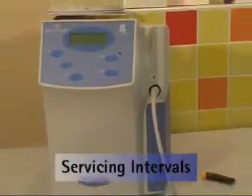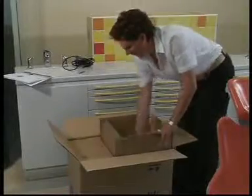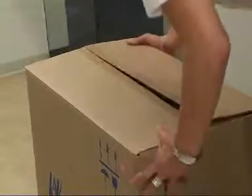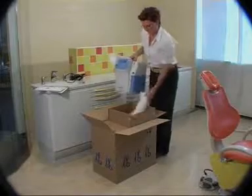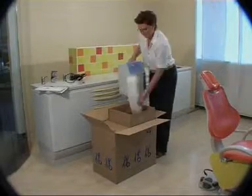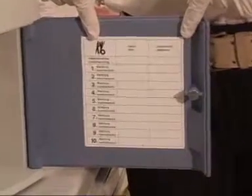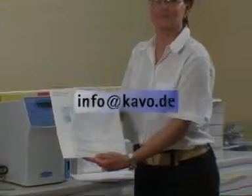Servicing intervals: your HELOzone unit must be professionally serviced once a year. In some countries a collection service is offered, meaning that your unit will be collected and returned to you as soon as possible. Please check with your dental dealer or the subsidiary how this is handled in your country. An up-to-date servicing record is located on the interior of the unit's door. For more information, please contact the KaVo after-sales service team or send an email to info@kavo.de.